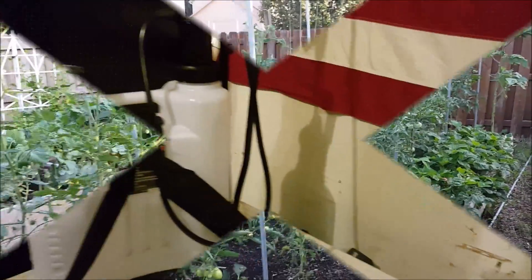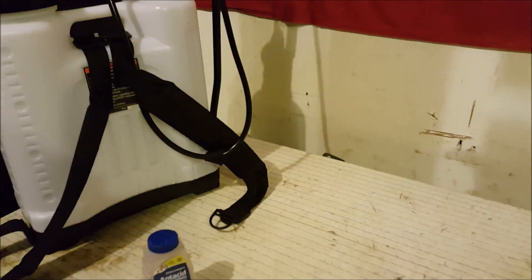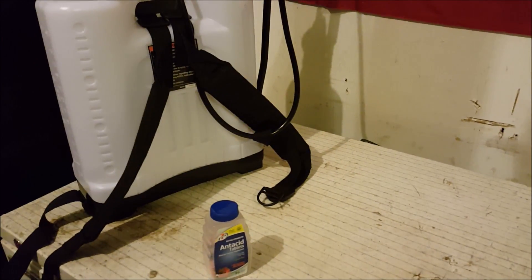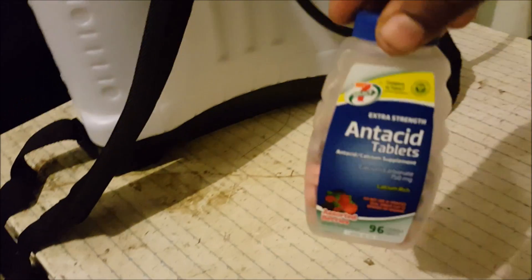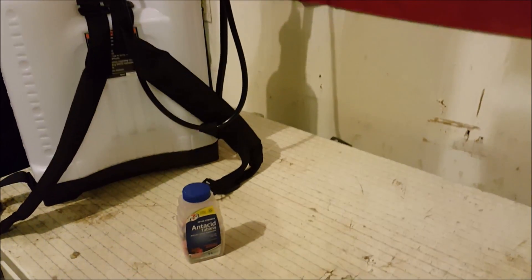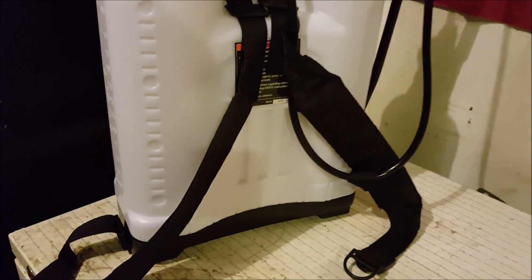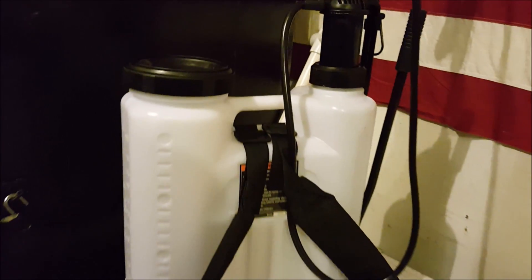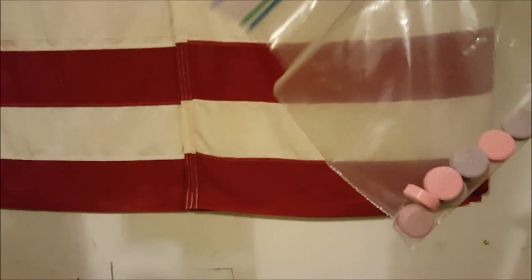All right, here in my garage now. Mi Gardner says one tablet per gallon of water, but I like to be thorough so I use two tablets per gallon. This tank is a four-gallon backpack sprayer. I got my hammer and I just use a regular sandwich bag — I got eight of them in there — and I will just start smashing.